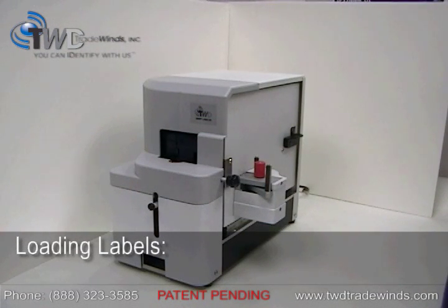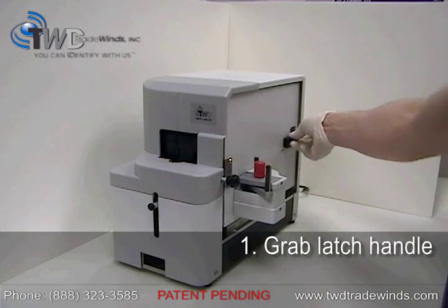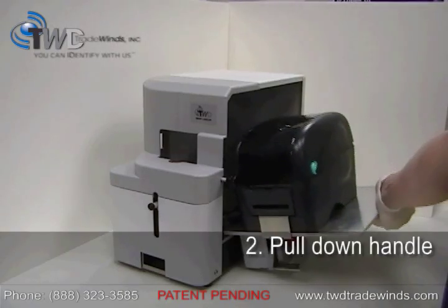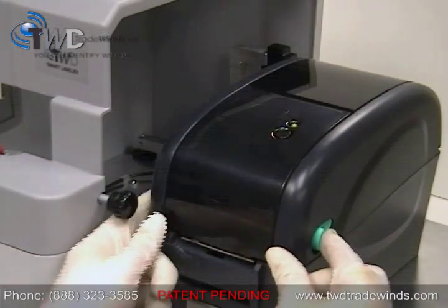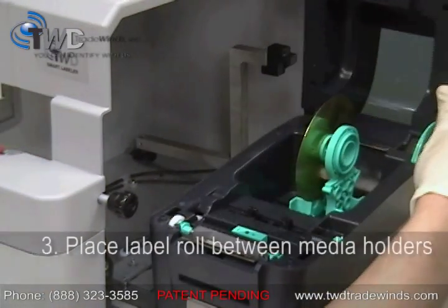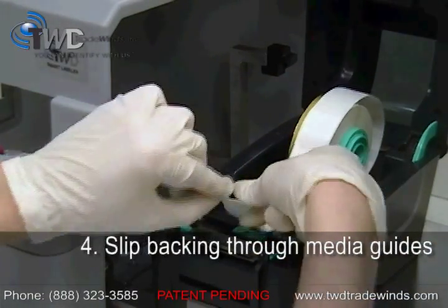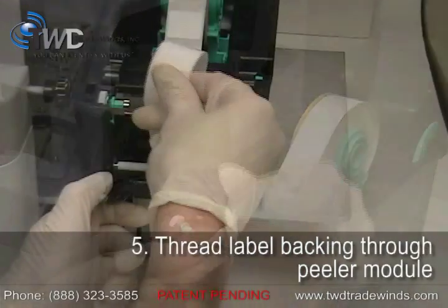Loading labels into the Smart Labeler is easy. Simply grab the latch handle and pull down to move the printer into an upright position. To load the label roll, just place it between the two media holders, slip the label backing through the media guides, and thread it through the peeler module.